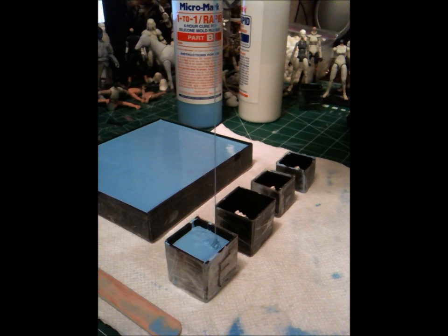And prep them for casting. I hope you guys enjoy this. I'll talk to you here in just a few minutes when this cures — actually five hours from now. It'll be magic.